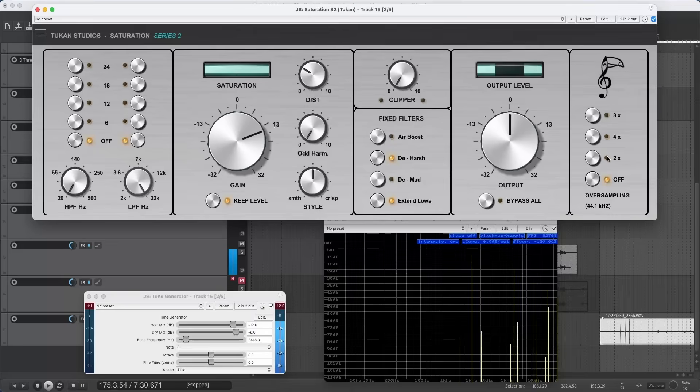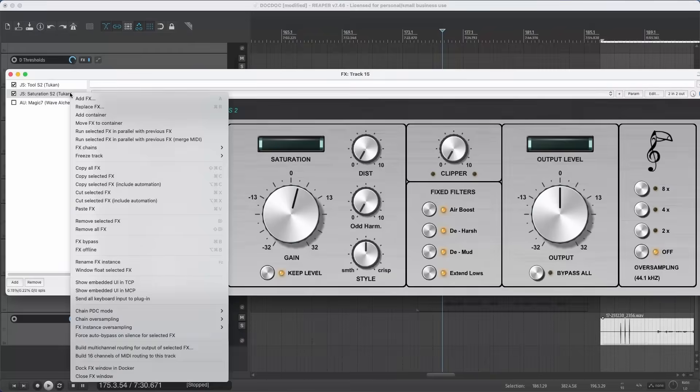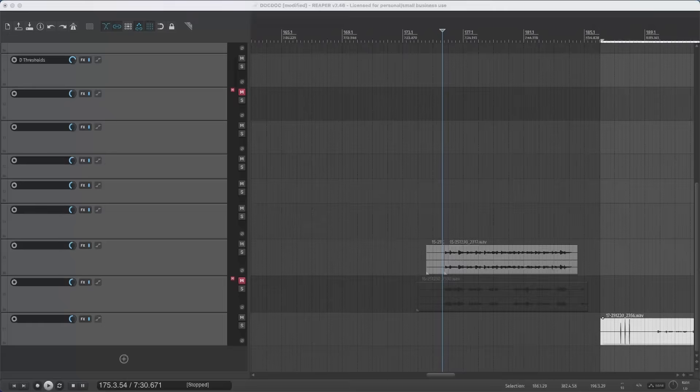Of course oversampling costs CPU because everything is calculated twice. The higher the oversampling, the fewer alias frequencies should appear in your spectrum. One more tip: if you have more than one plugin in your chain that needs oversampling, it's best to turn off oversampling in all your plugins individually and instead right-click and use chain oversampling. This gives better sound because alias frequencies are only filtered once at the end of the chain — one filter rather than multiple filters stacked — making cleaner audio.